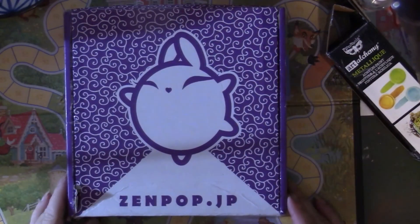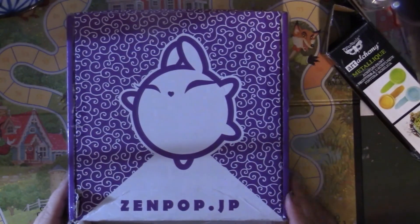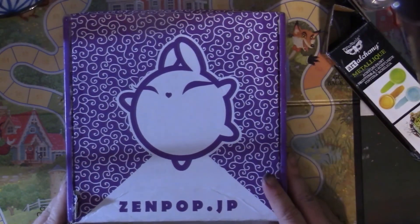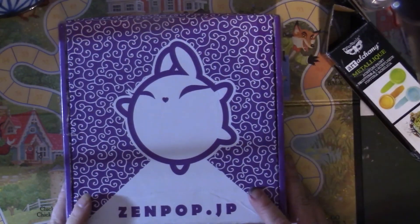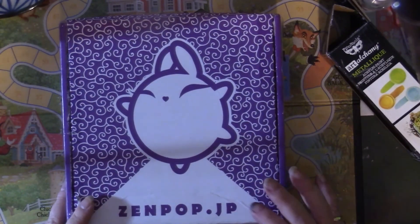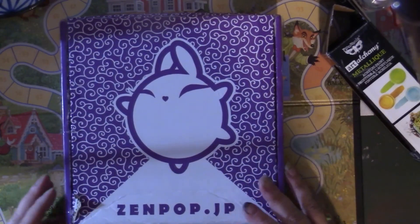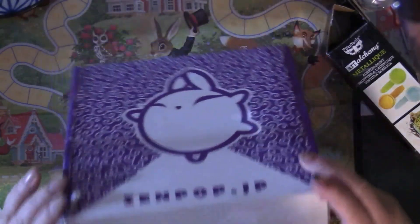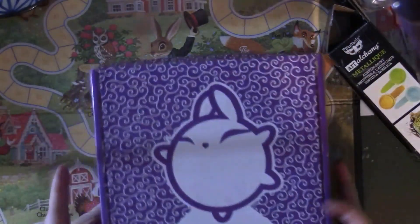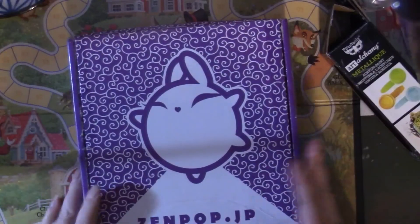Hello, this is Nikki in Niagara coming to you from Niagara Falls, Canada. Today we're opening up Zenpop — I'm pretty sure this is the April box, it came today. It has taken quite a while to arrive. The box is a little bit dinged but I wasn't charged customs, so I'm fine with that.